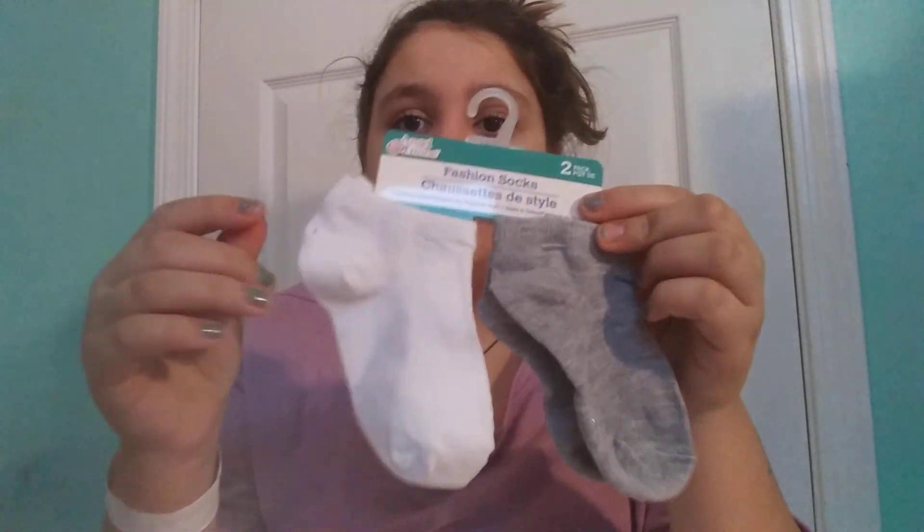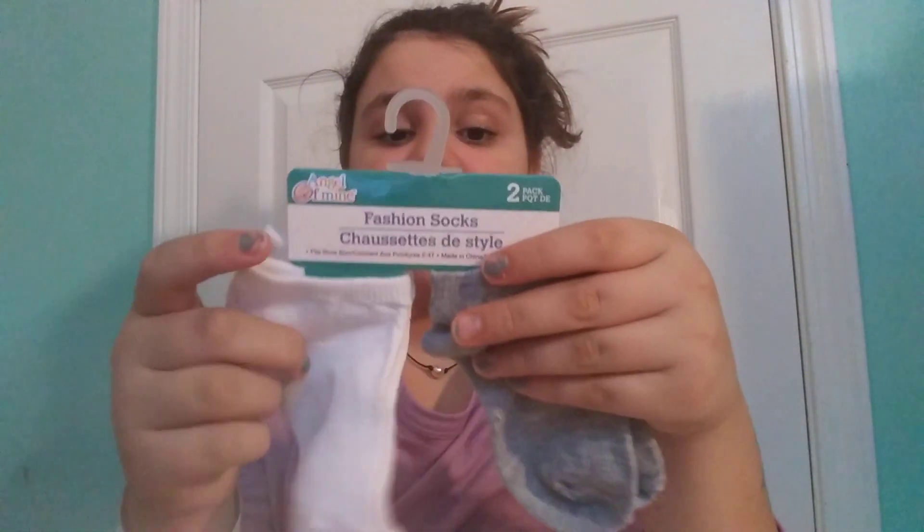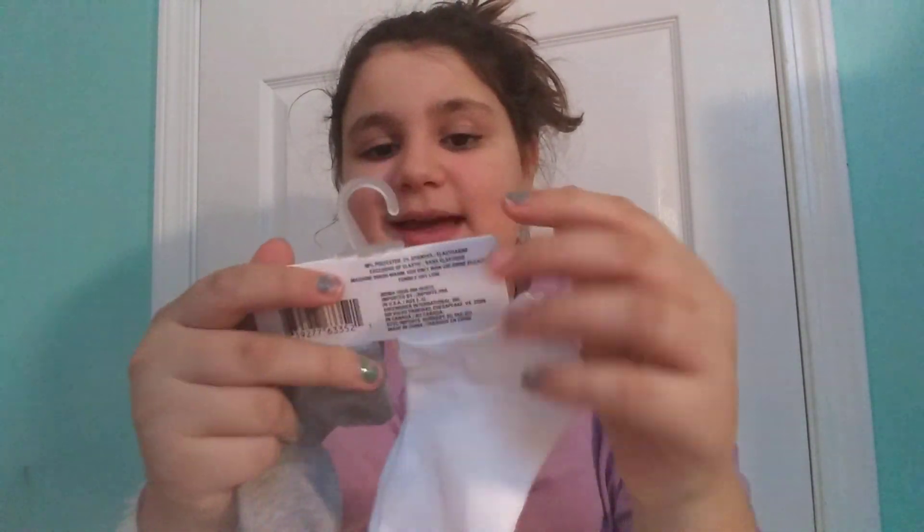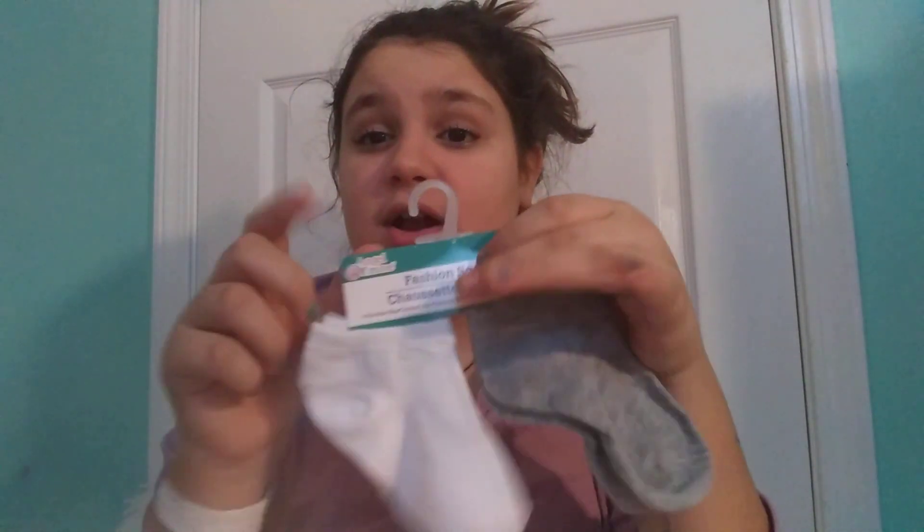Then I got these gender neutral green and white socks, which is always good to have white socks in your nursery because they can be for boys and girls and match with anything. These are by Angel of Mine — they're called fashion socks, though they don't look very fashionable.